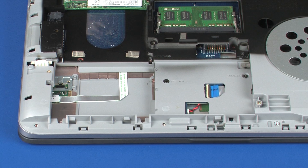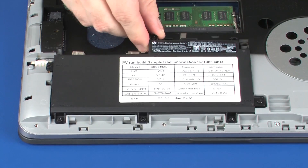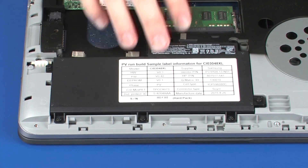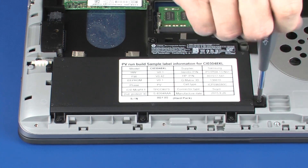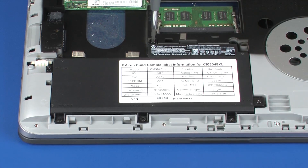Replacement: Place the battery into its cradle on the notebook. Tighten the seven captive P1 Phillips-head screws that secure the battery to the notebook.